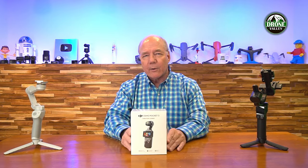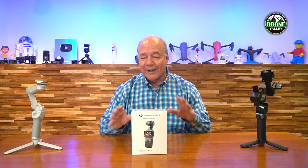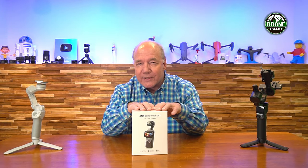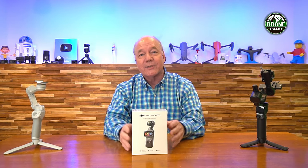I've had people say to me, Rick, what are you doing unboxings for? Nobody wants unboxings anymore. And then other people say, Rick, we love your unboxings. So I'm not going to listen to any of you. I want to tear this open in front of you because I love technology. Anytime new technology like this comes out, I just can't wait to get my hands on it, take it out, and start testing it and filming with it.